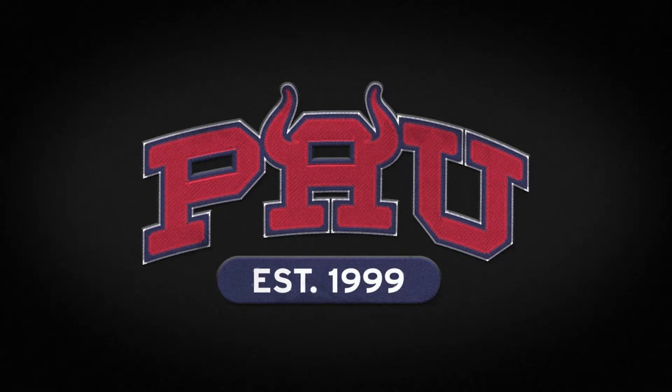Hey everyone, so a package arrived today. It is Party Animal University merch, and I'm super excited, and I'm gonna unbox it.